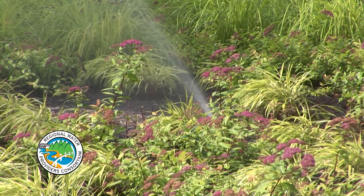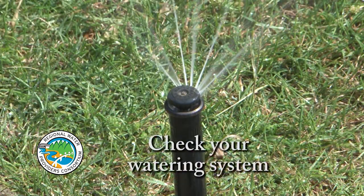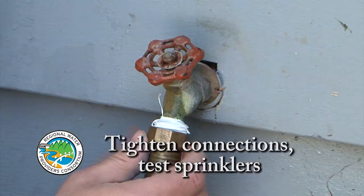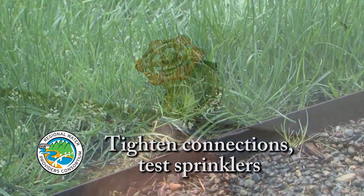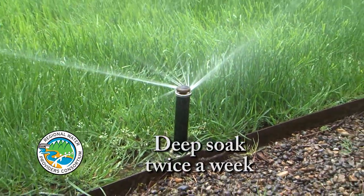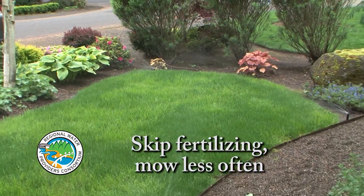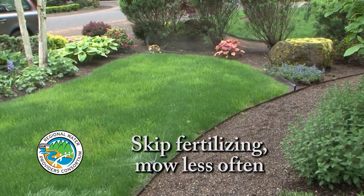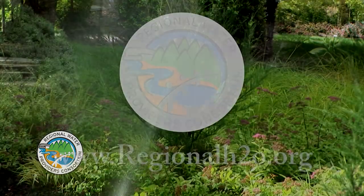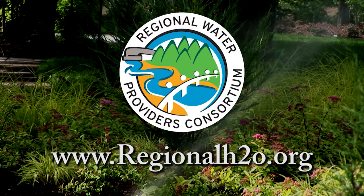You can use water wisely this summer with these simple tips. Periodically check your watering system to make sure it is working correctly. Tighten hose connections and adjust sprinklers to water plants, not the pavement. Give your lawn and garden a deep soak twice weekly instead of watering daily. Skip the fertilizer until the fall and mow your lawn less often — taller grass holds moisture longer between waterings. Get more water-wise gardening tips at regionalh2o.org.